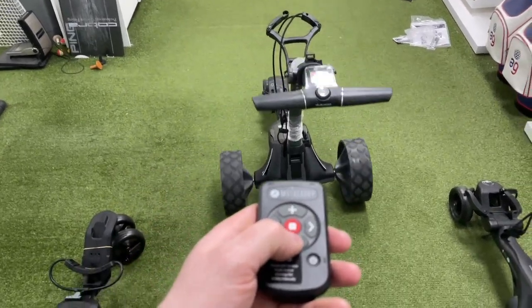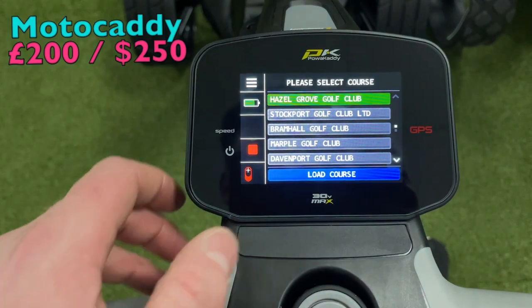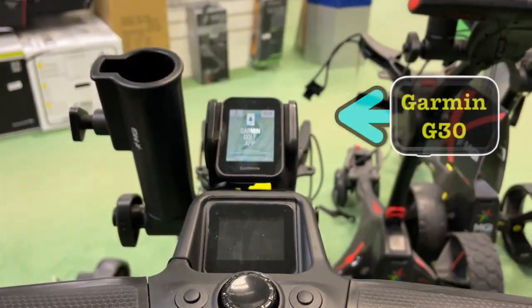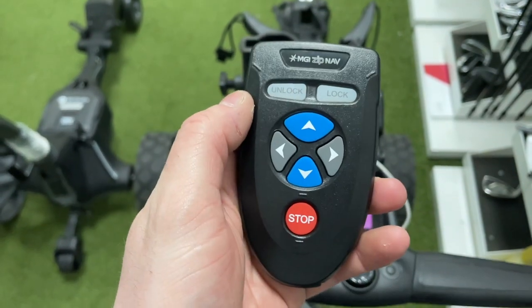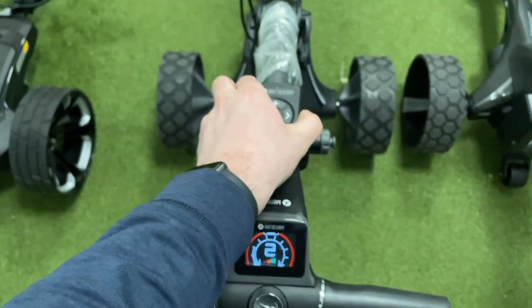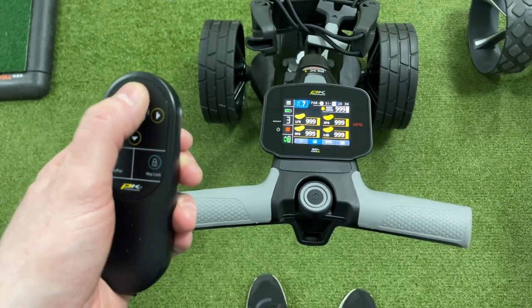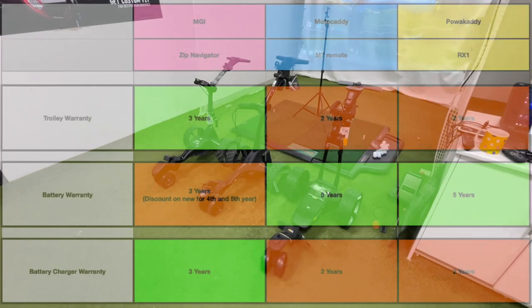One thing that MGI lacks is the option for a GPS in the screen. Adding GPS to the Motor Caddy would be an extra £200, and for the Power Caddy an extra £250 — though you can find a watch or handheld GPS to do the same thing for almost half of that price. For the remote controls, all three remotes are USB chargeable, with the Motor Caddy and MGI being very similar. The Power Caddy feels quite a bit less responsive and the buttons seem a bit small and more difficult to use.